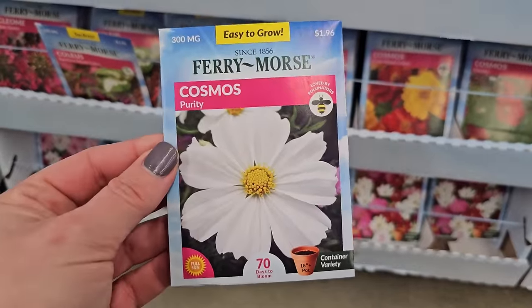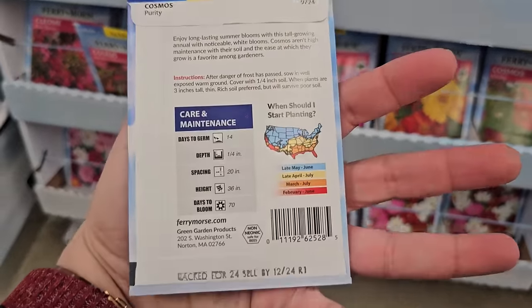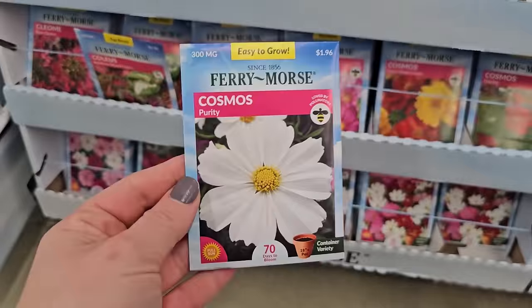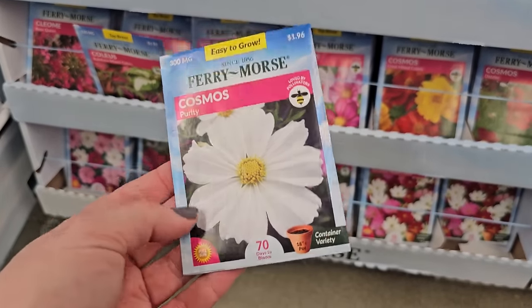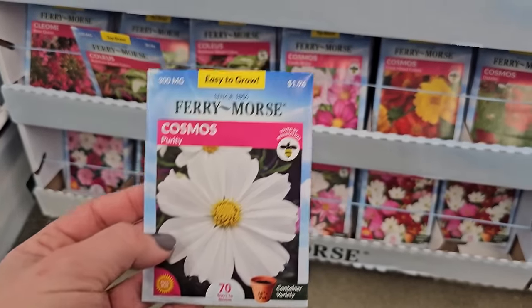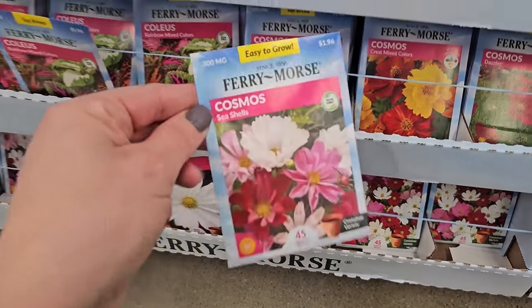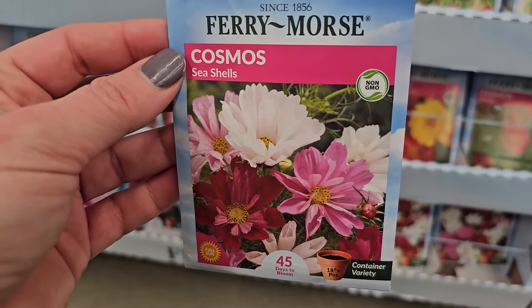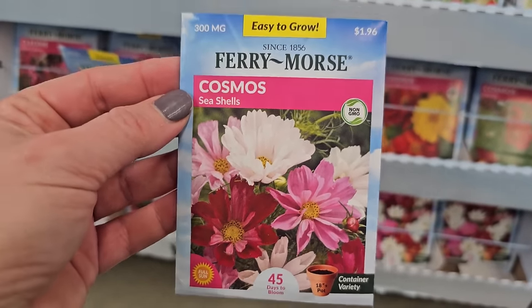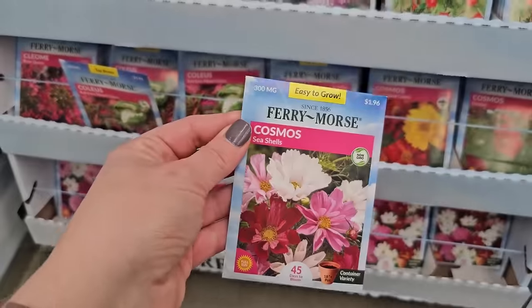The white ones — I've actually grown these. This one's called Purity. I've grown the Sonata White and they are really pretty and they don't get too tall — 36 inches, which is good because they're less likely to get knocked over in the wind and you won't have to stake them. That's a real pretty white one. And there's also this one here that looks like the Seashells variety, which has more of a frilly, almost rolled petal. Really pretty as well, and these get to be three to five feet in height.